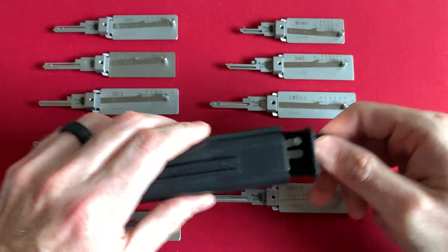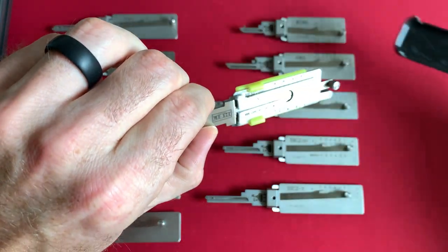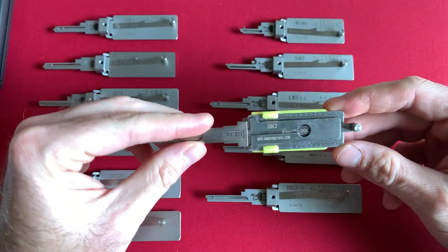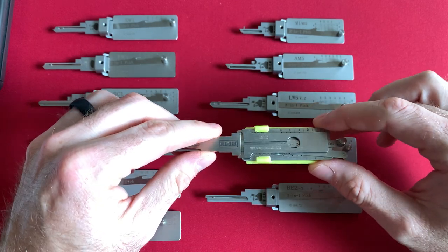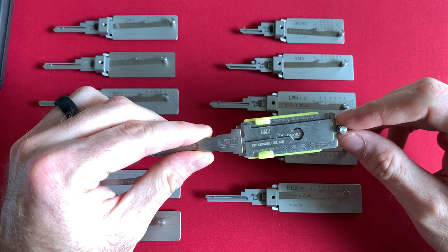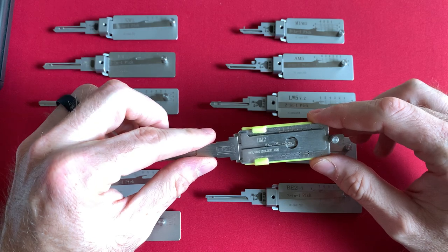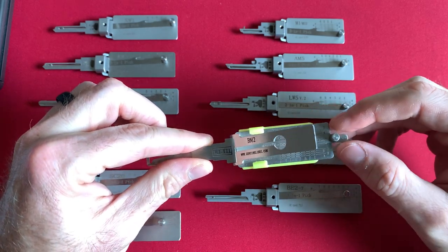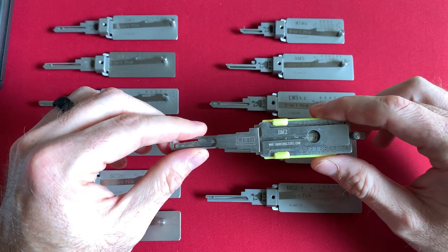Our extremely high quality control procedures and manufacturing process ensure that each original Lishi tool will withstand the rigors of daily use and will provide years of service. Unlike our competitors and knockoffs, our tools are guaranteed to do what they are designed to do without breakage or other issues. Lishi tools started showing up on the market around the early 2000s by way of vehicle entry tools. I used to be a locksmith for a very short time, and I also worked for a company called Pop-a-Lock, where I was trained in vehicle entry techniques.